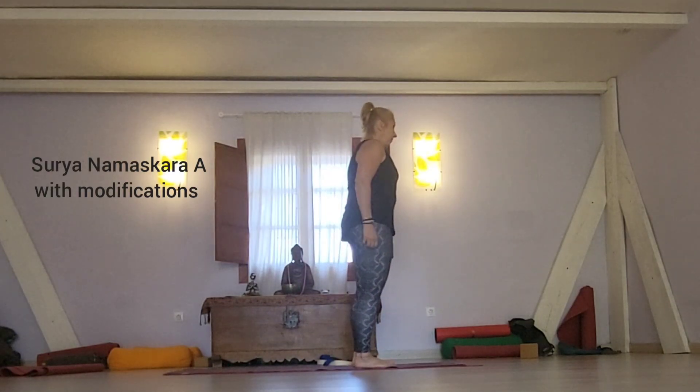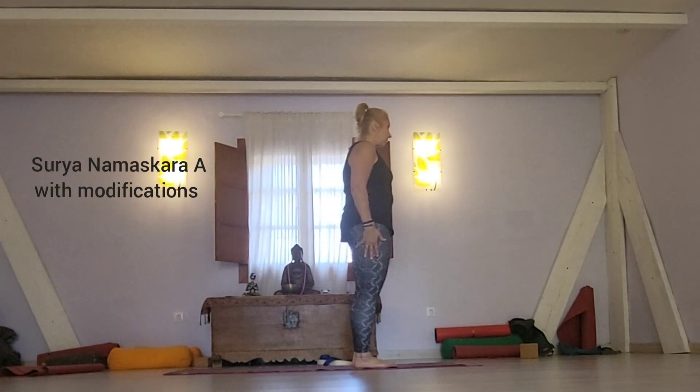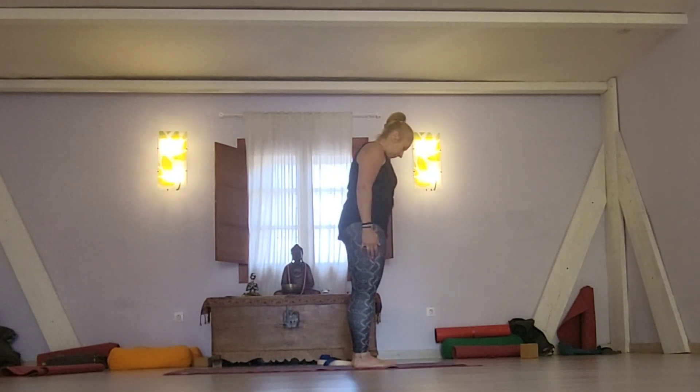Hello everyone, thank you for joining me. Let me share with you just a few elements of modification for Sun Salutation A, or Surya Namaskar A.